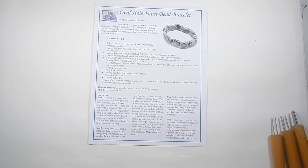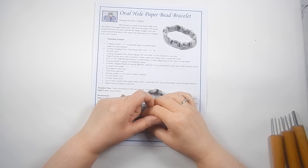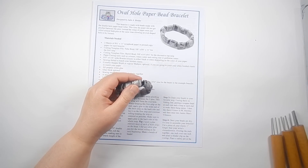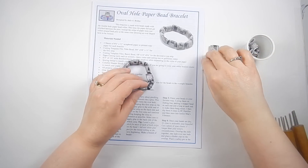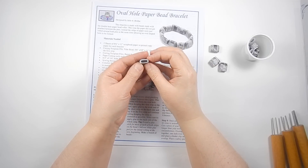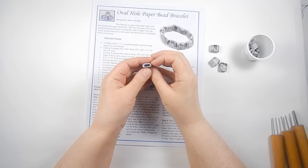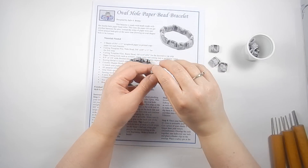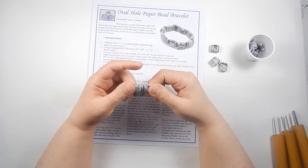Hi, Julie here, and today I'm going to talk about a new bracelet pattern that uses the double hole paper bead roller to make beads with an oval-shaped hole in them. I have a few beads made here that are not yet glazed — basically it's a bead with an actual oval-shaped hole in it, designed to work with quarter-inch elastic that can go through the holes flat.